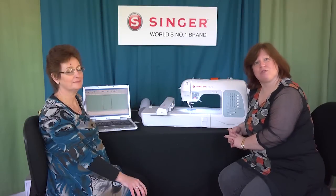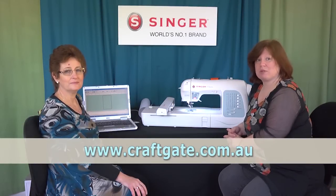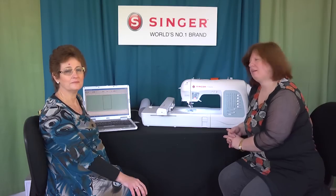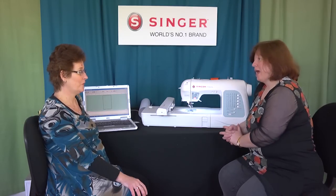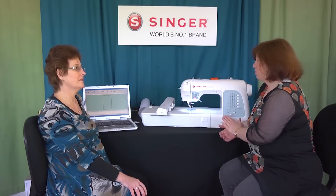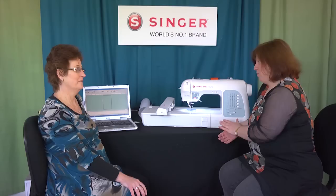I'm Suzanne Francis from Craftgate and today I have with me Denise Chalice, the sales representative in Western Australia for Singer, Pfaff and Husqvarna. Thank you for joining me Denise — you're going to tell us about the new entry model Singer embroidery machine, the Futura XL 400.